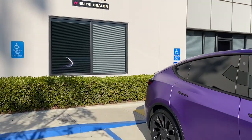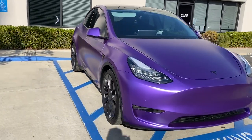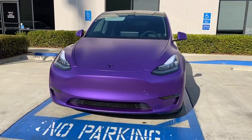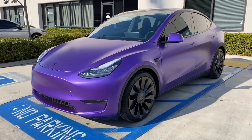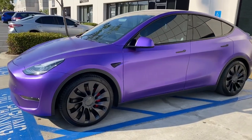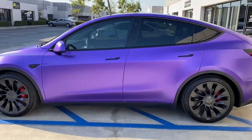Good afternoon everyone, Dave from Ceramic Pro San Diego here, showcasing a 2020 Tesla Model Y. We just wrapped up — did a complete color change vinyl wrap with 3M satin metallic purple. I also did a Ceramic Pro five-year coating on the car.